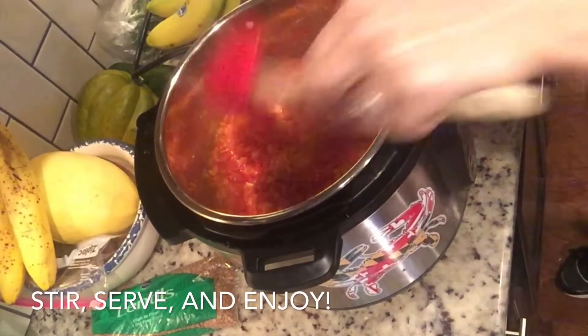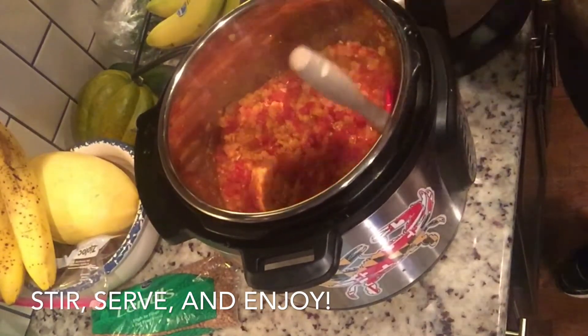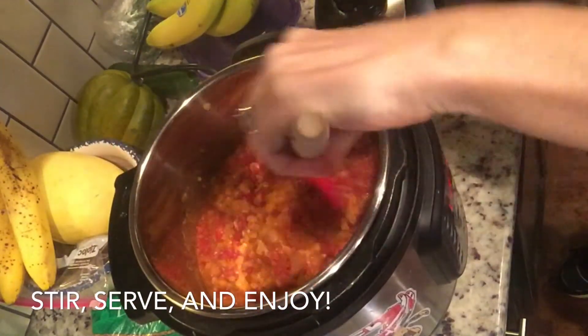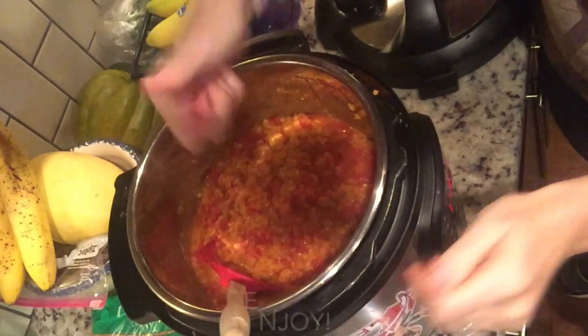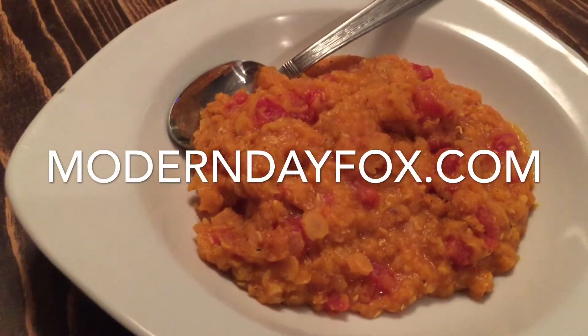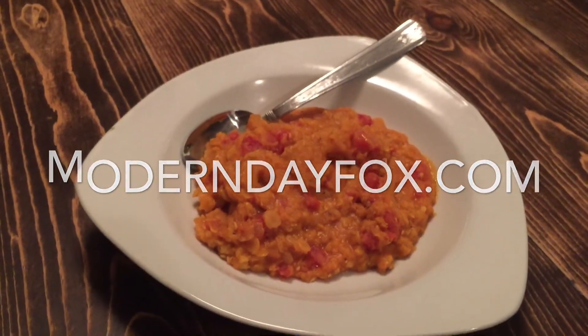Take your lid off and then stir your stew well. Take a taste and see if you need more salt — I like things a little saltier, so I did add more salt. This is ready to serve. It does look a little bit like mush, but it tastes wonderful. It keeps in the refrigerator all week and it's great for meal prep. I hope you enjoyed this recipe — if you did, give it a thumbs up and make sure you visit me at moderndayfox.com.